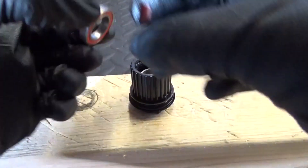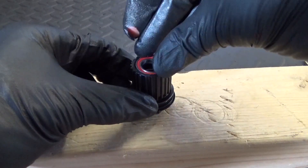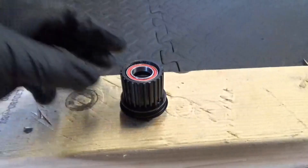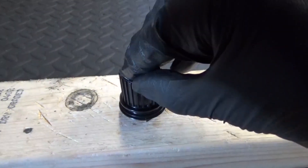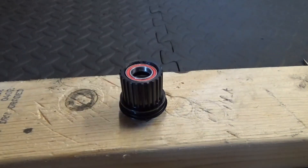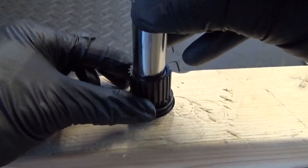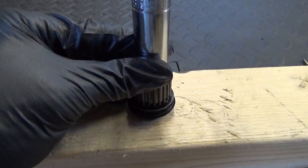Once your collar is in place with a bit of grease, get your bearing and drop it in. Make sure it's flush and not going in crooked. You can either press it in or, if you haven't got a press like I showed earlier, just get your socket on top of it and gently tap it in.